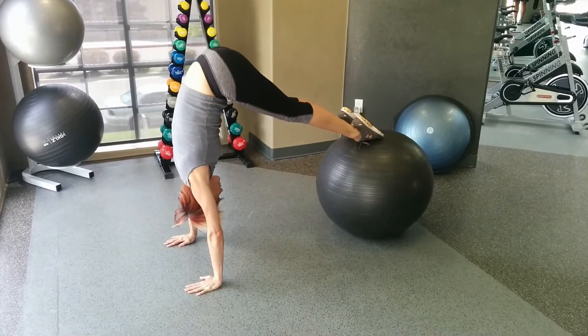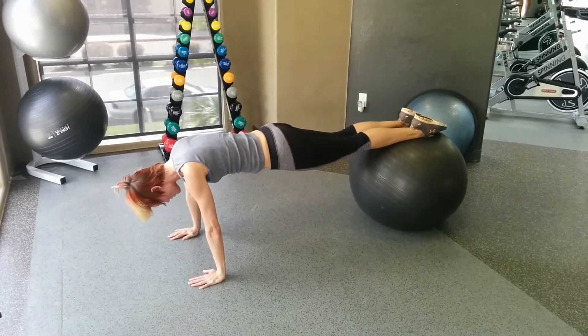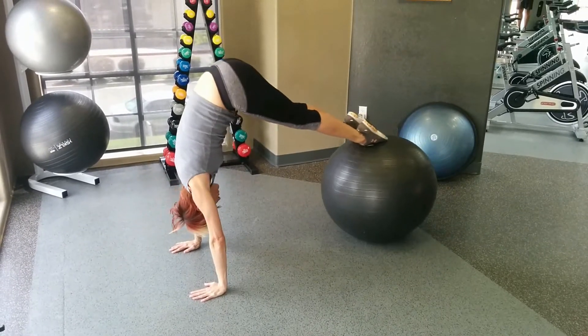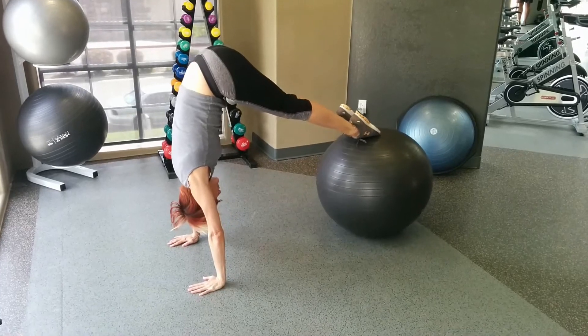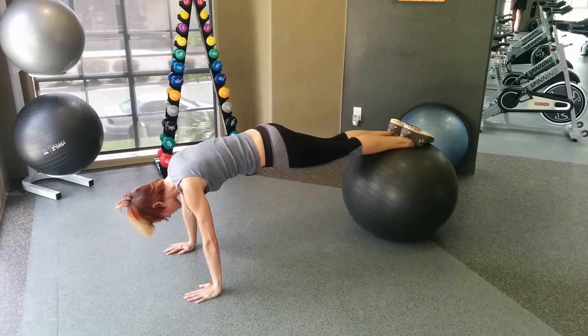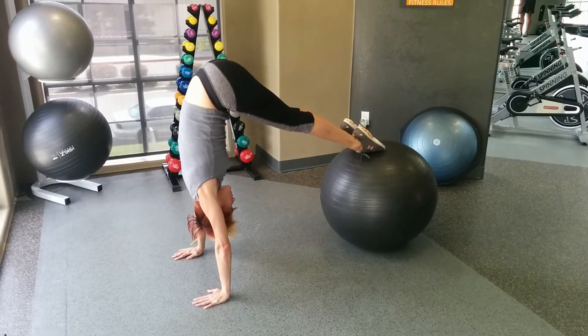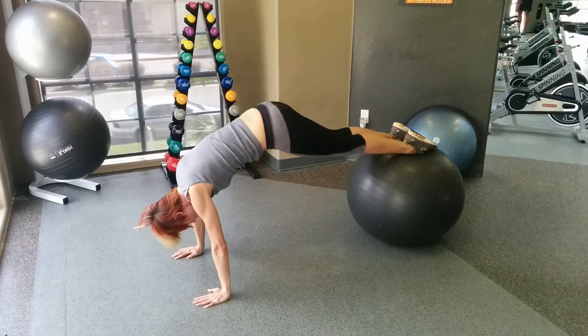Good, a couple more if you can. That's nice. There's a little rounding on your lower back but it's not too bad — with increased hamstring flexibility that would improve. Okay, good.